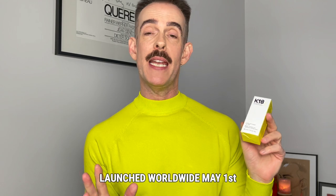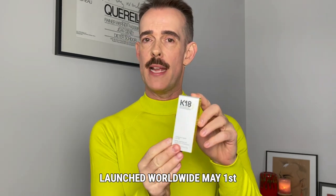So K18's brand new launch. I am posting this at the time it is launched in the UK, which is beginning of May, but this has already been out in the States for a while.